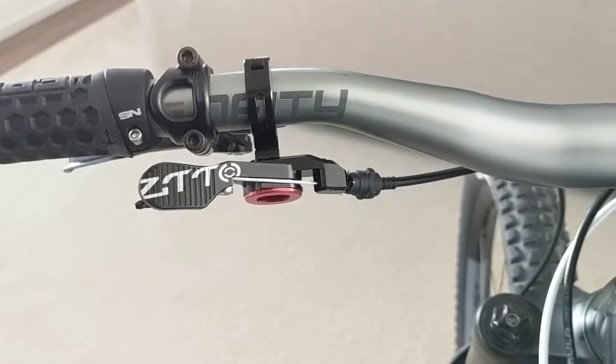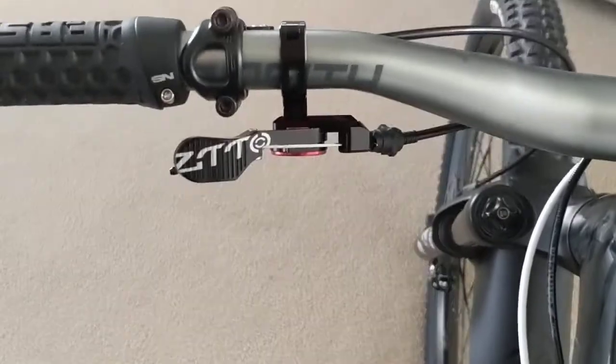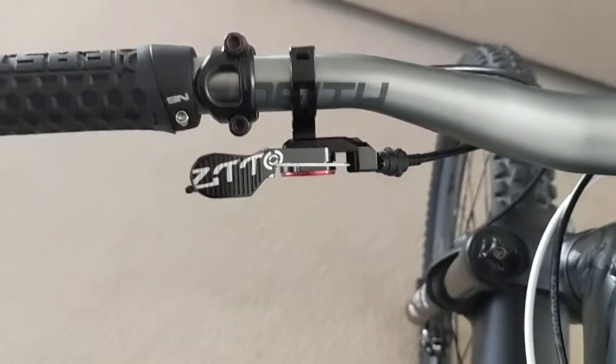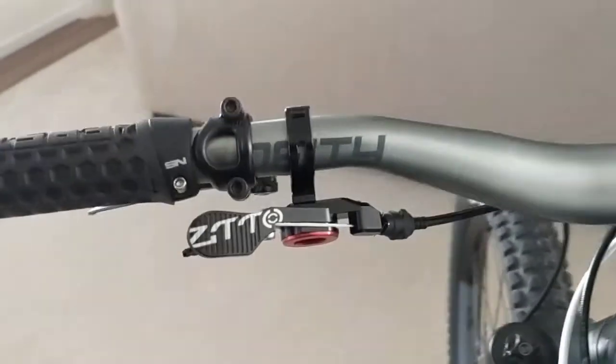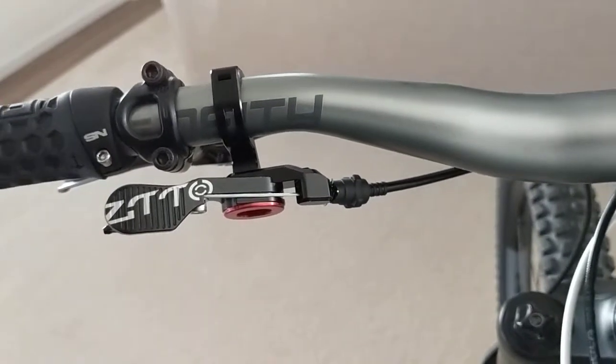This is a really quick review of the ZTTO dropper post remote. Got it off of Amazon under 25 bucks. It has all aluminum construction and a built-in barrel adjuster to put more tension on your cable.